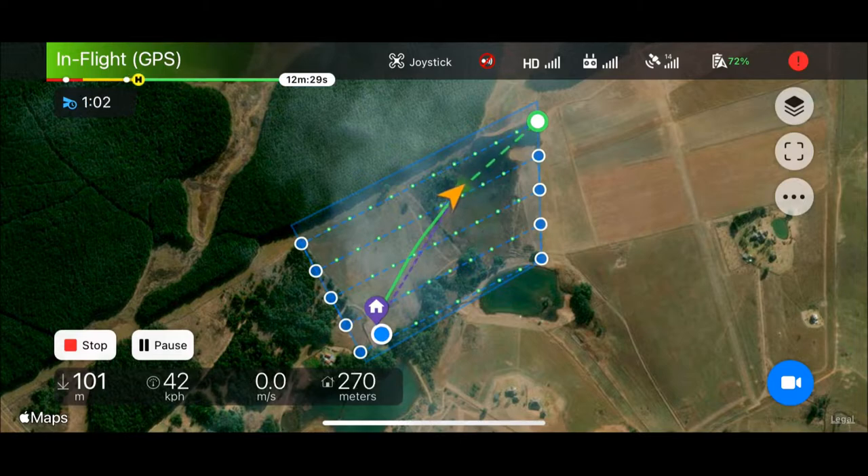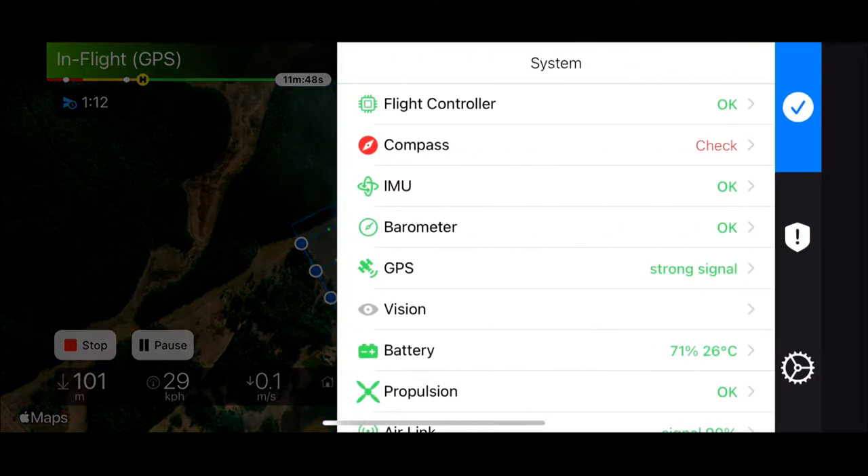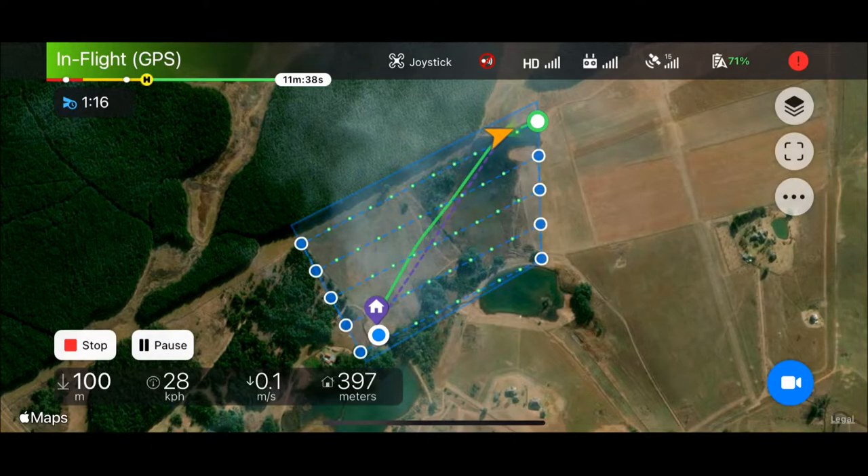In this case there were two problems. The first issue is that the compass calibration could have been a little better, and I'd forgotten to put in my memory card — but because this is only for demonstration purposes that won't be a problem at all. So as the drone nears its start position it will orientate itself in the correct way and it's about to begin the survey.